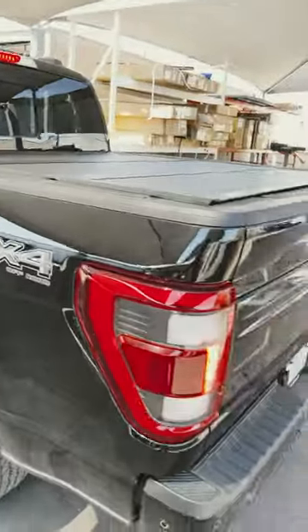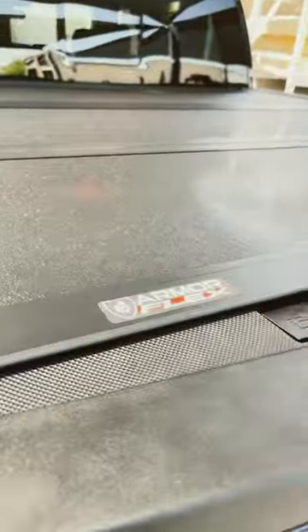Undercover Armor Flex just finished installing on this beautiful Ford Platinum. This truck was loaded with everything from the dealer. We just installed the bed cover.